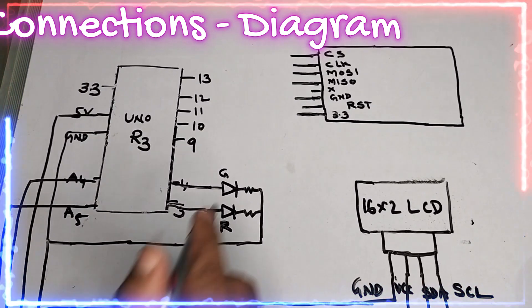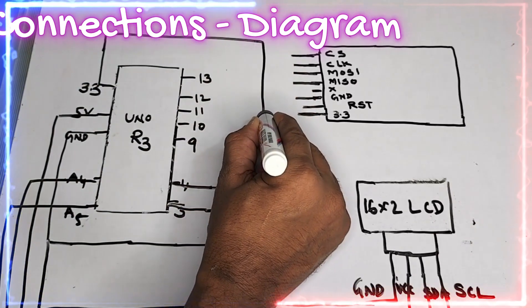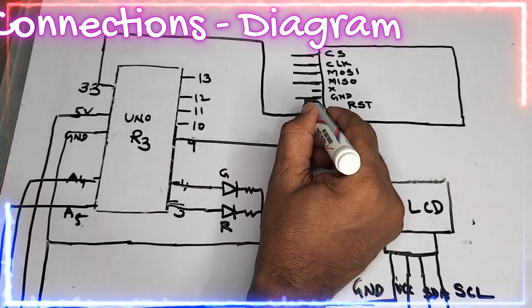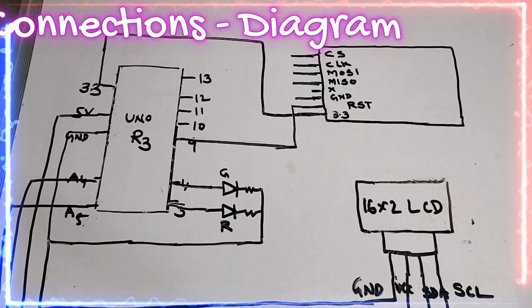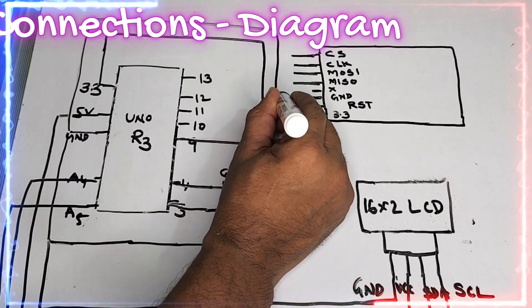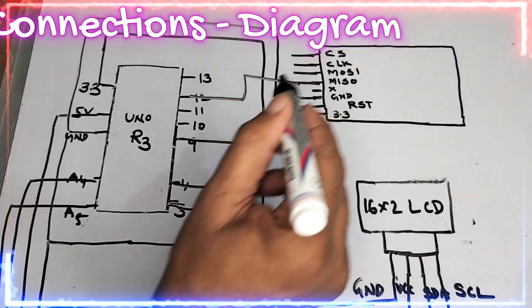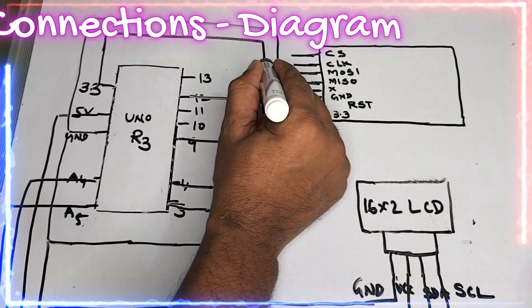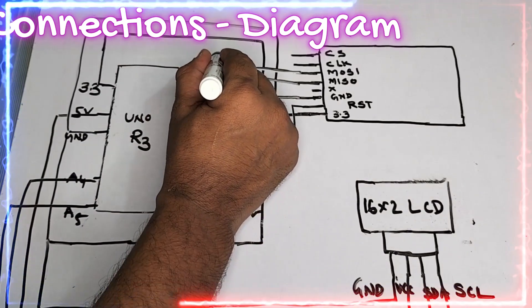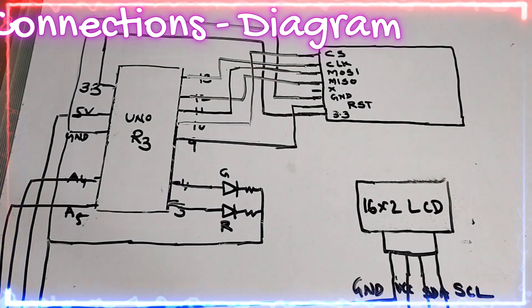Now for the RFID module: the first pin is 3.3V — connecting to 3.3V. The reset pin connects to pin 9. Ground connects to ground. MISO connects to pin 12. MOSI connects to pin 11. Clock connects to pin 13. Chip select connects to pin 10. These are all the RFID connections.